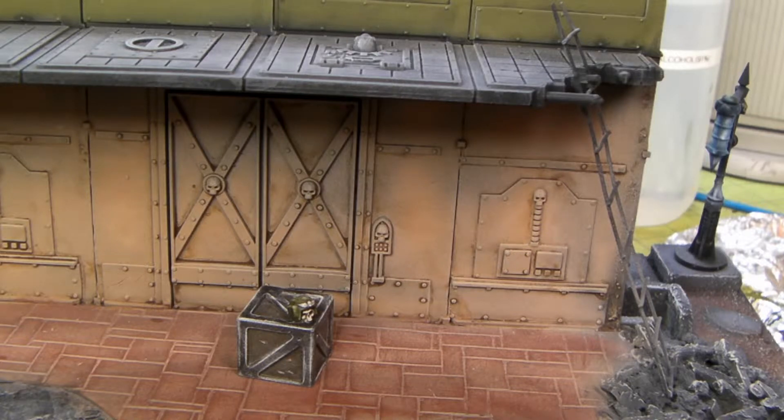I painted it up with some model color — I think it's a little gunmetal. Then I took some light gray and put it on a large dry brush to weather it down.